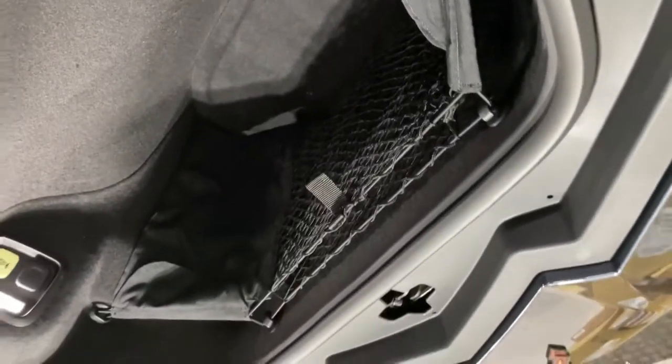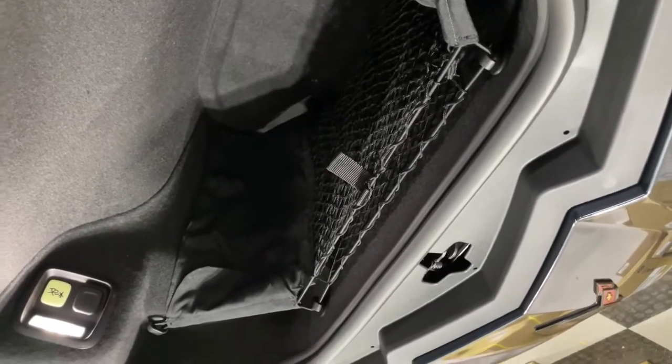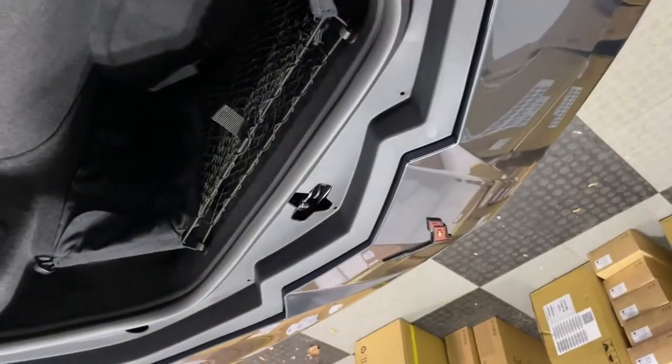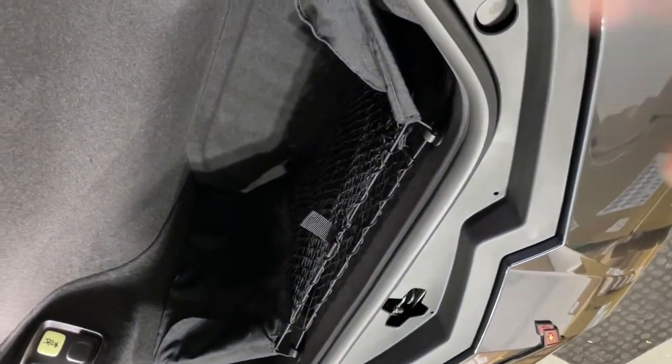I've seen videos of a Lamborghini Huracan where someone put some cognac in the front, went over a pothole, and it cracked the container spilling all over — you'd probably never get that smell out. So with these nets it keeps things suspended a little bit, so if you do hit a pothole it won't break any glass cargo you may have up here.